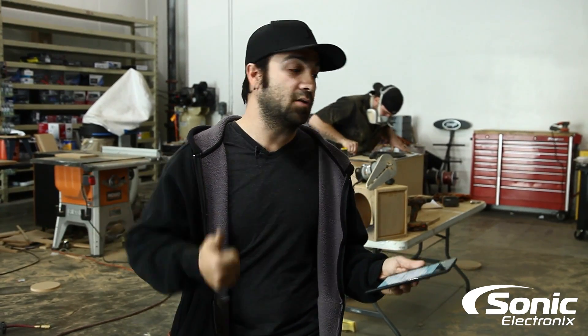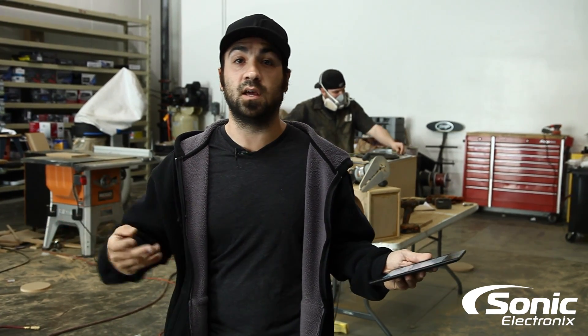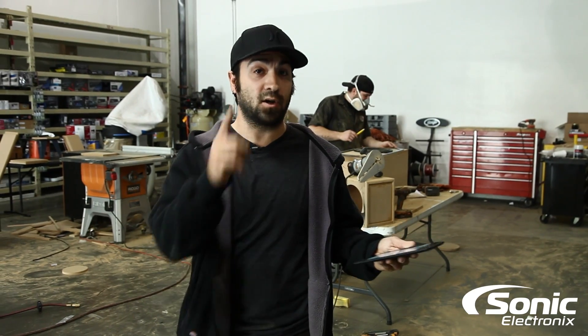Those are things you can easily check. If all else fails and everything checks out — ground's good, power's good, fuses are good, voltage good, impedance good, nothing's out of phase, and you're a hundred percent positive you've got signal going to the amp — then the only thing I can really say is your amp took a crap. It's bad. I have seen amplifiers turn on but have no output. Hopefully that answers your question. Go buy a multimeter. Alan with Sonic Electronics — see you later.